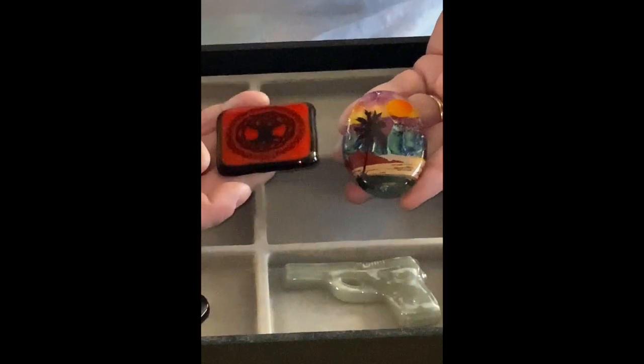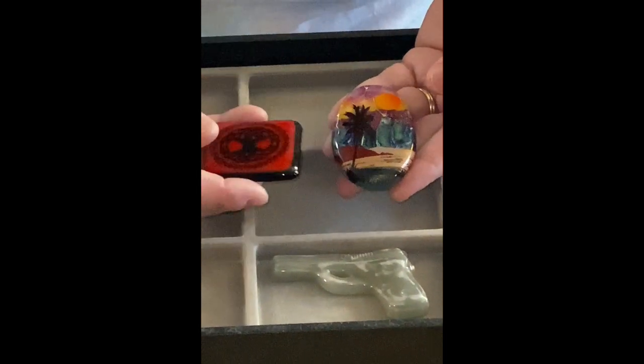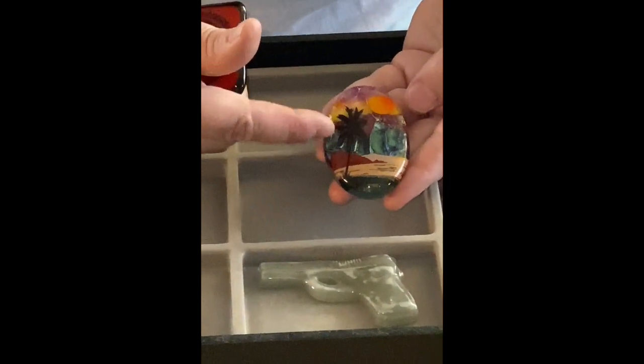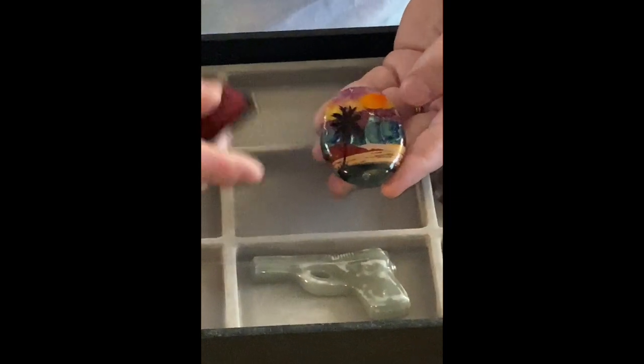I also have ones that have decals on them. This is a Celtic tree of life, and this is a palm tree and a sun. The technique on this one is called tapestry, and then I put a dichroic over top.